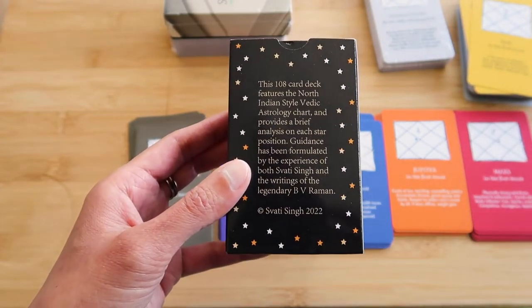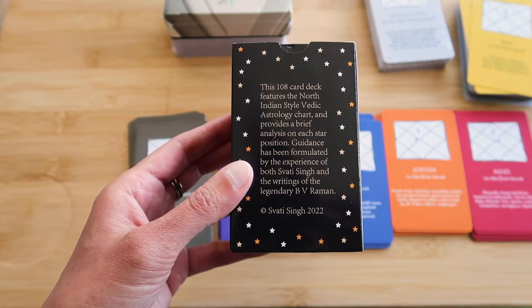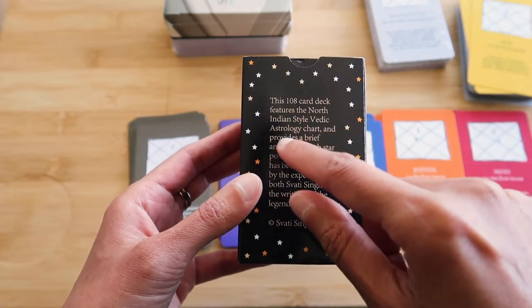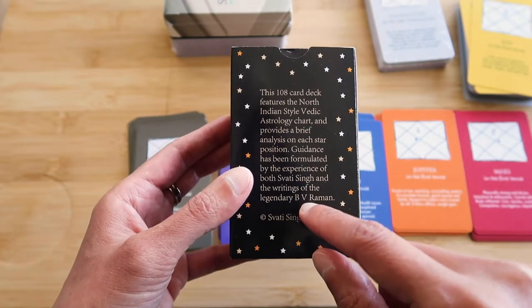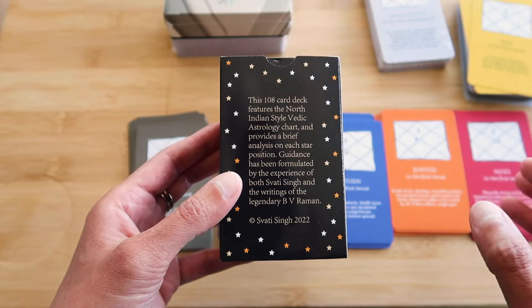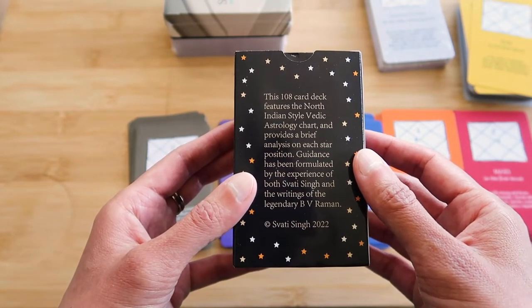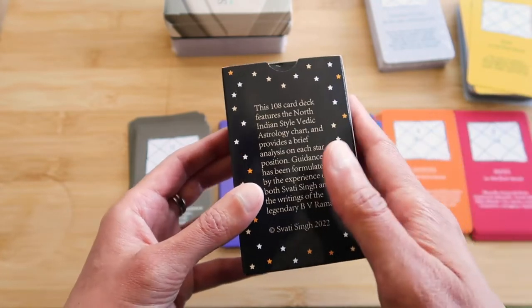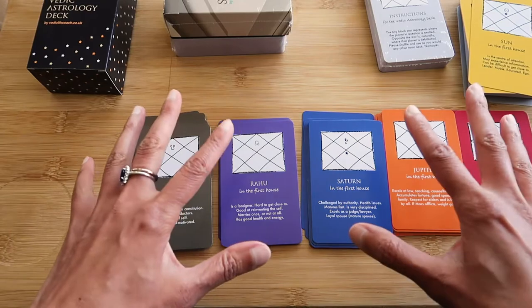So this 108-card deck features the North Indian style Vedic astrology chart and provides a brief analysis on each star position. Just this morning I was thinking about how I really must learn the South Indian style chart — that's actually the one that B.V. Raman uses in all his books. I must learn it. I'm always busy doing so many things; it's sometimes hard to get time to study. But I'm really happy with how this has turned out, so this will definitely be for sale.